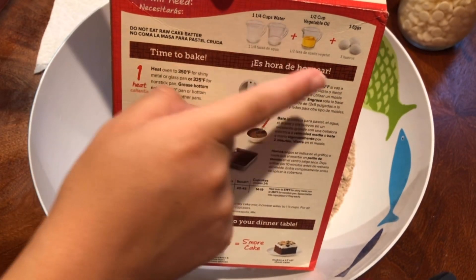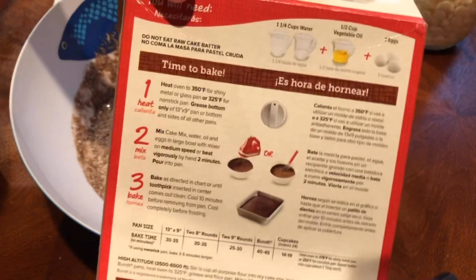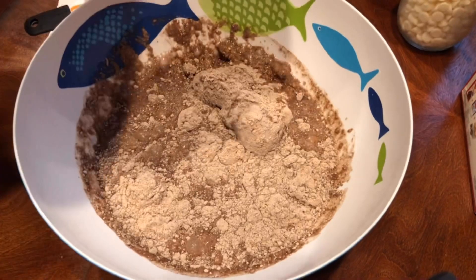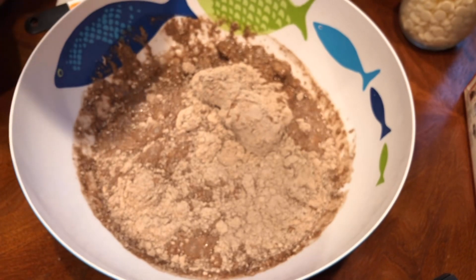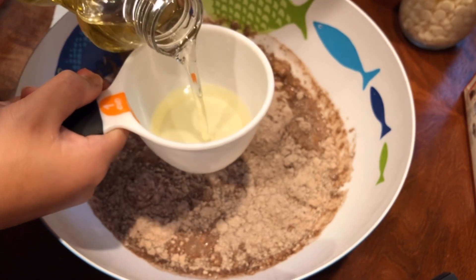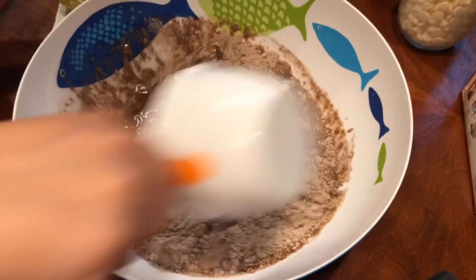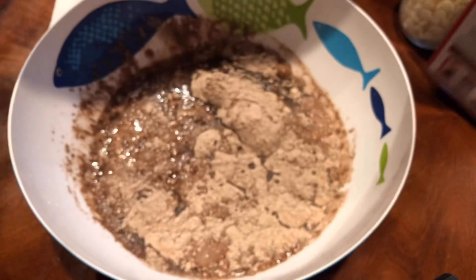As you can see, then the wet ingredients including the water, eggs, and oil. First I did the water, as you can see I'm putting it in the bowl. Then I'm going to be putting the vegetable oil — I'll show you guys with a measuring cup just because it was a bit easier for me.